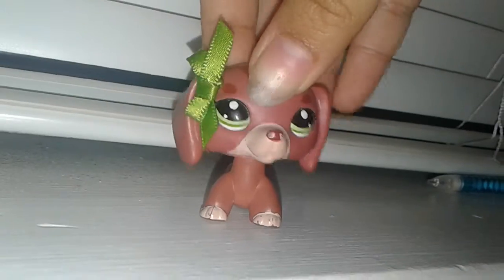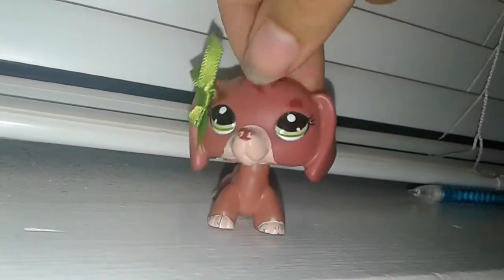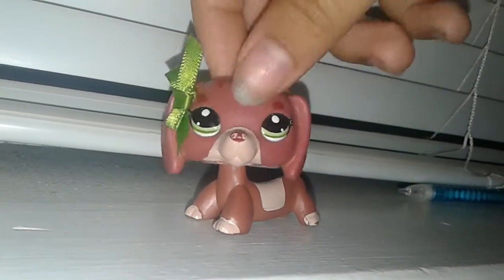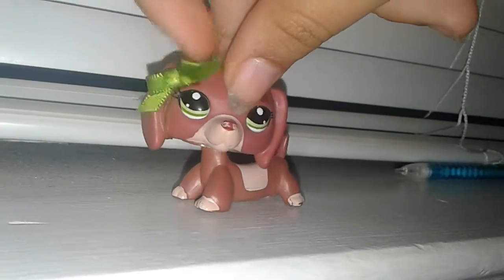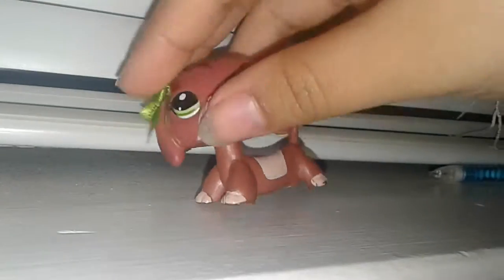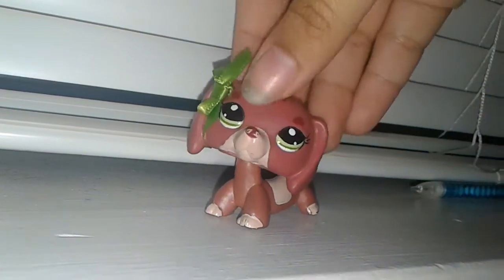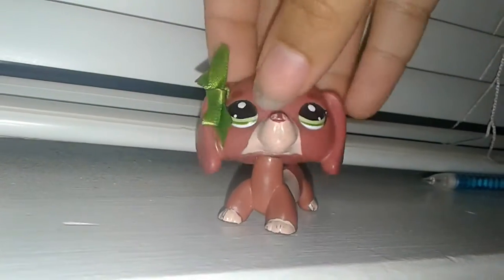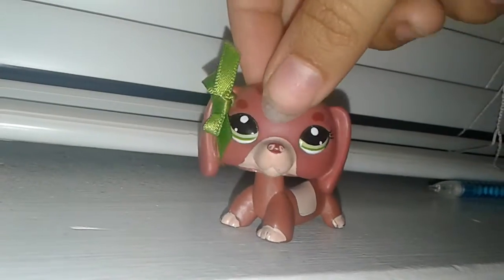Not to be rude to Hasbro or anything, but you know, all of us love those old LPS, but they're never bringing them back. I want to see the similarities and the things that they did on the old LPS that they did to the new LPS. Let me get started with dogs first, because I'm pretty sure dogs are pretty popular out there in LPS world.